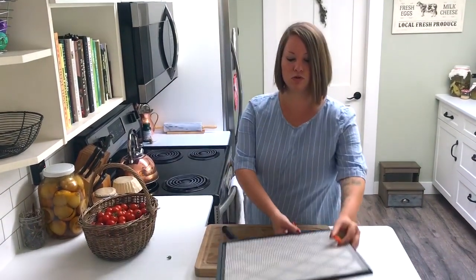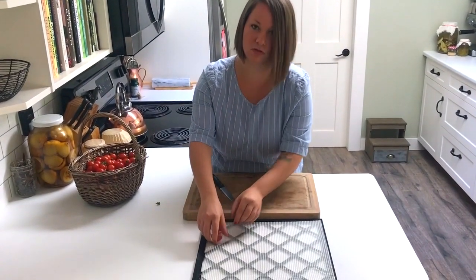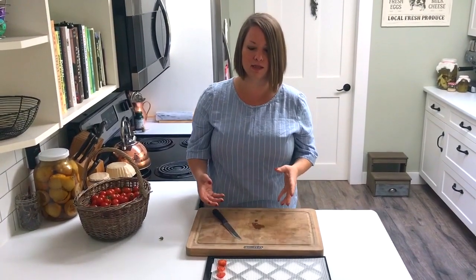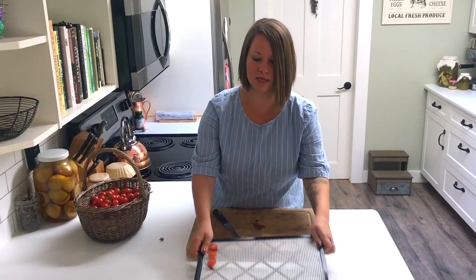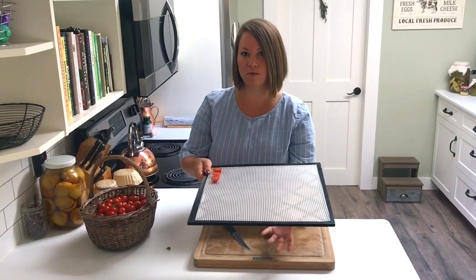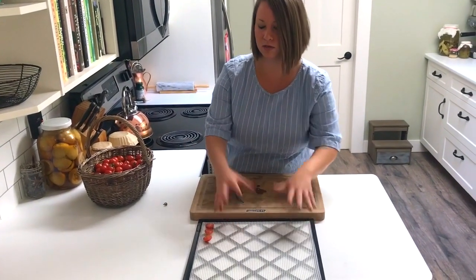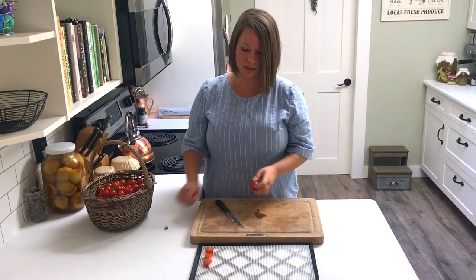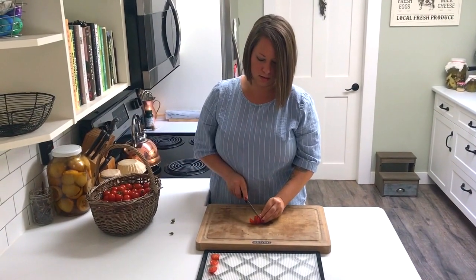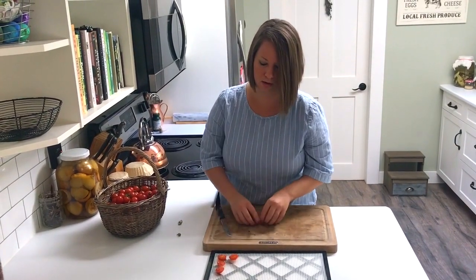I'm using a tray from my dehydrator — basically a screen. You can use any type of screen, just make sure it's clean first. The key is having something that allows air to pass through from both the bottom and the top so they don't go moldy. Good airflow is essential. I'll lay the tomatoes out on the screen like this and then prepare the rest.